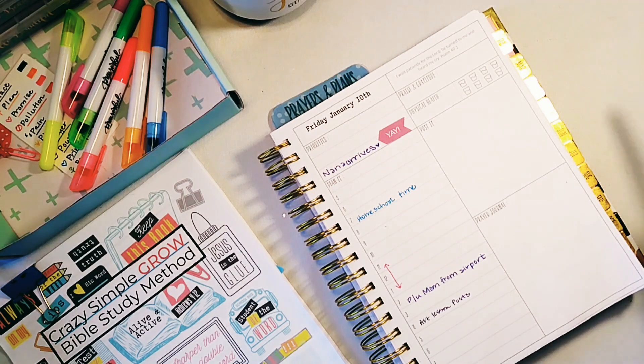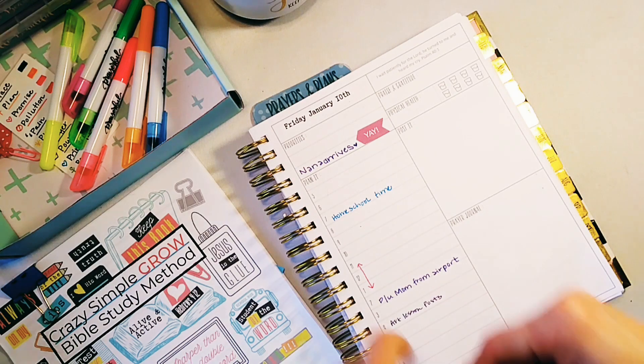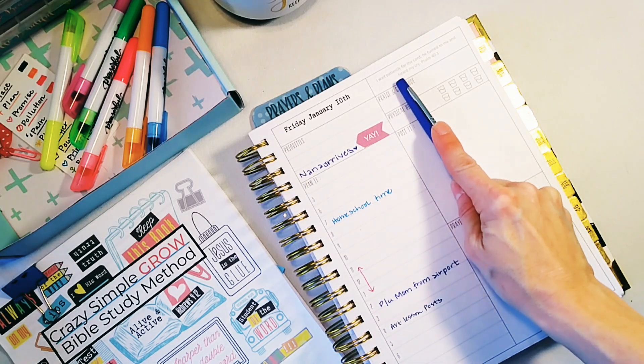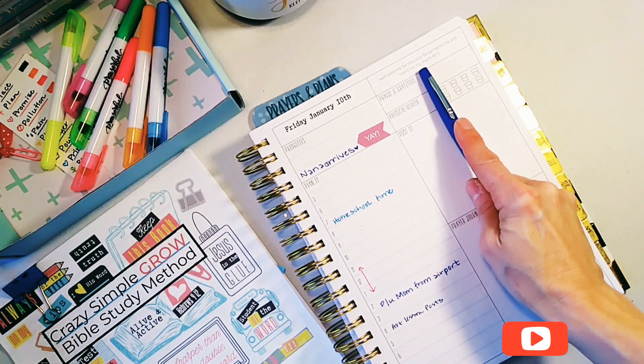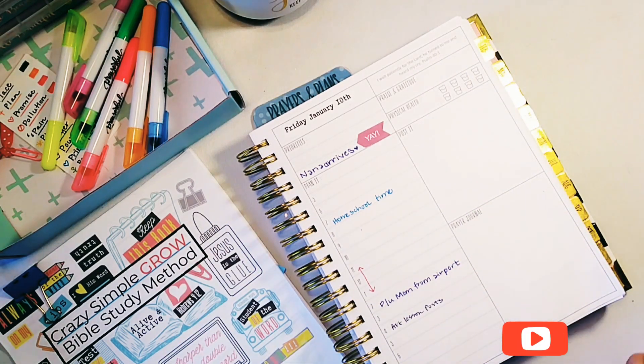I'm going to read you today's scripture. You're going to see this on Sunday but today is actually Friday, January 10th. My verse for today says, 'I wait patiently for the Lord. He turned to me and heard my cry.' Psalm 40 verse 1. And so I'm going to take one of my pens.